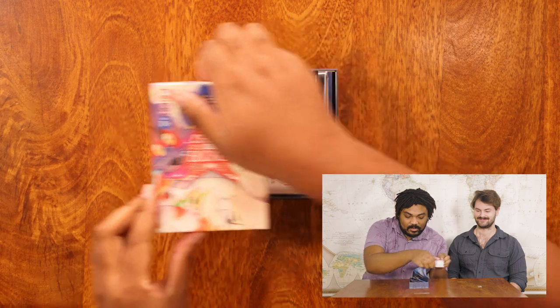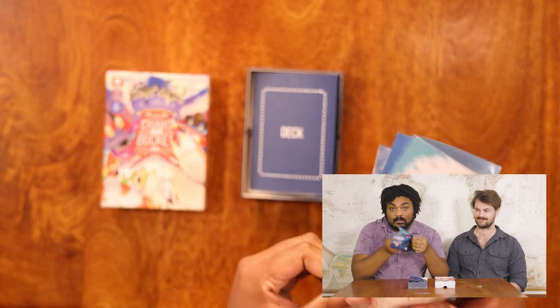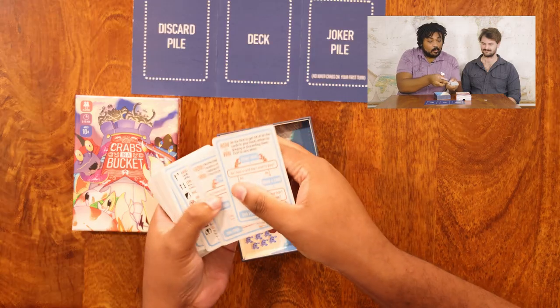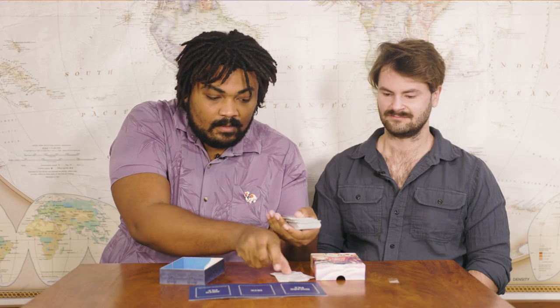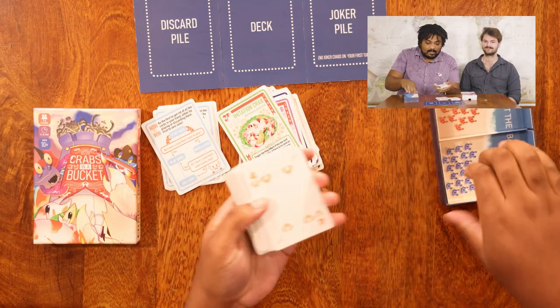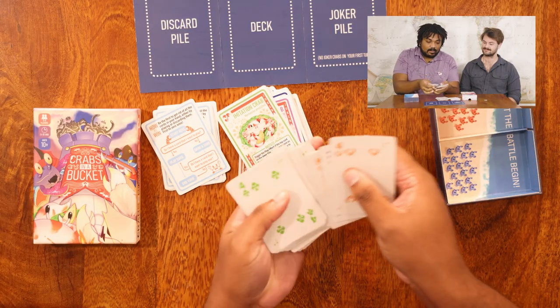In the game we've got a bunch of different components, including the rule manual, a playing mat, and a bunch of cards, including six rule cards, 22 joker crabs, and last but not least, 52 suited cards.